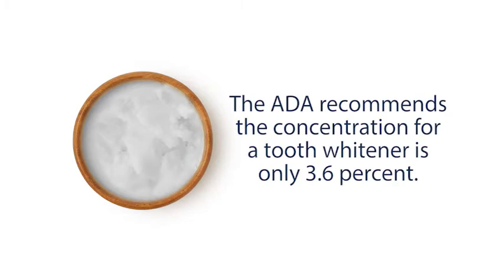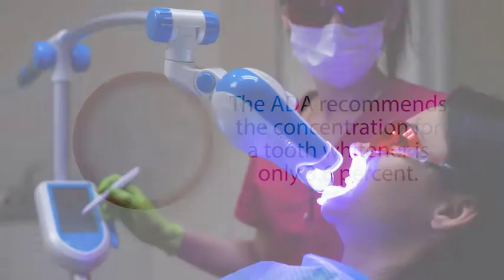Another issue is the amount of hydrogen peroxide used in the mixture. The ADA-recommended concentration for a tooth whitener is only 3.6%. Since you would be mixing this at home, it would be difficult to get your proportions exactly right.